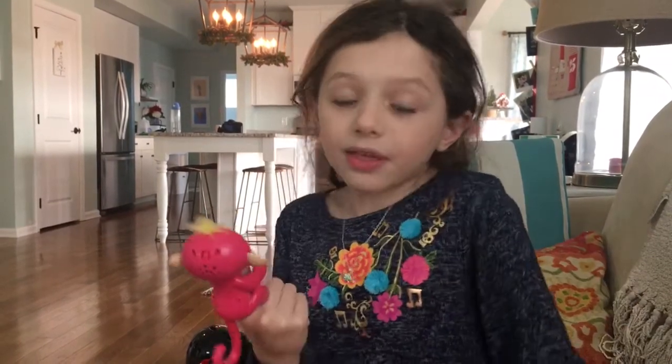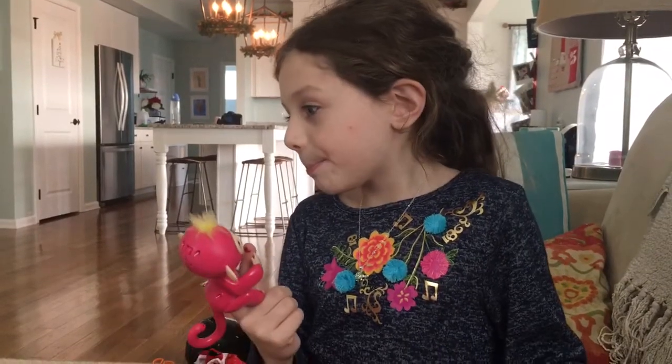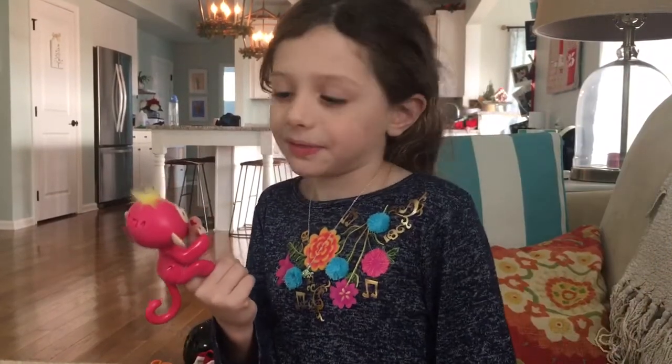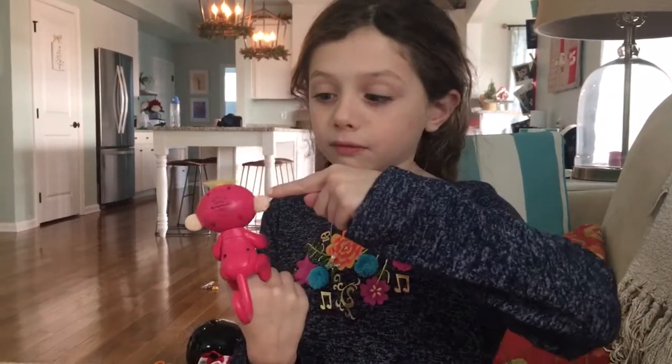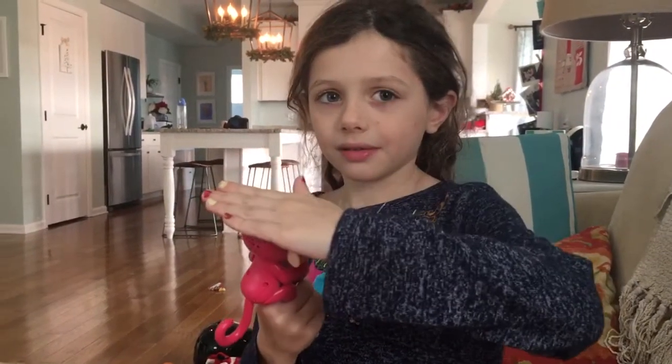Sometimes they just stop and then go again — like what just happened right now. Bye!